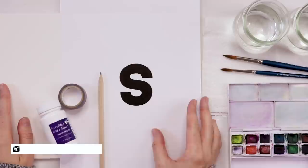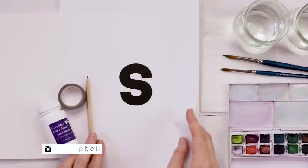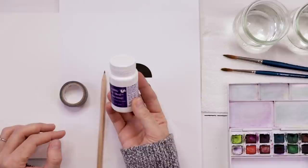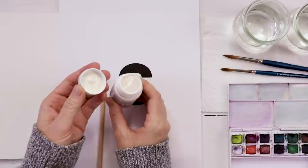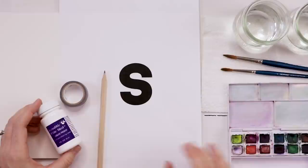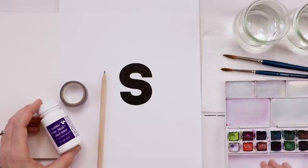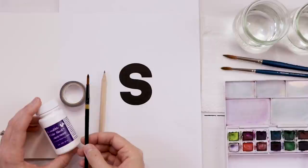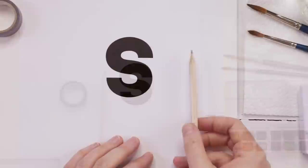You'll need some specific supplies for this project, so let's run through them quickly. First, I've printed the letter S — you'll want to print whatever letter you're going to use on a piece of computer paper. I have some masking fluid, which is not an expensive product; you can buy it at most art stores or on Amazon. It protects certain areas of your painting while you work, turning into a rubbery latex material on the page. For watercolor I'm using my little Derwent pocket set, two synthetic pointed round brushes, clean water, a paper towel for blotting, a pencil, and a cheap paint brush to use with the masking fluid — since masking fluid can wreck your brushes.